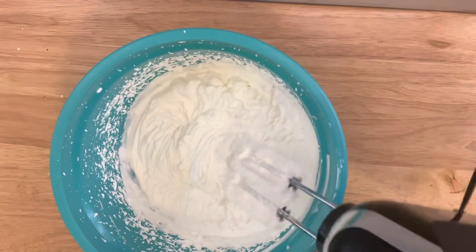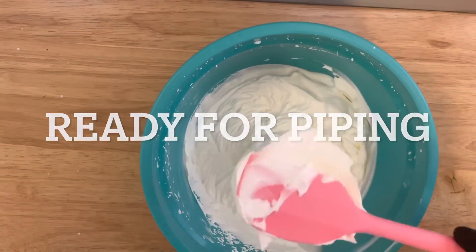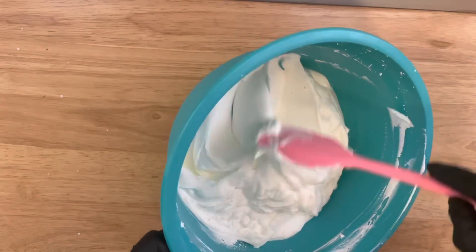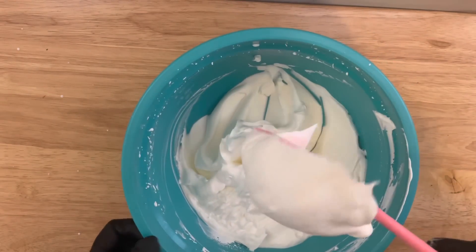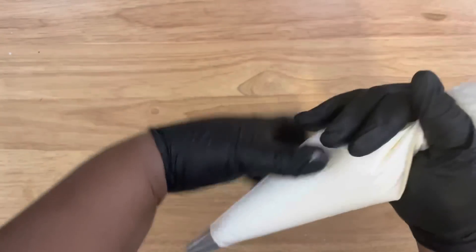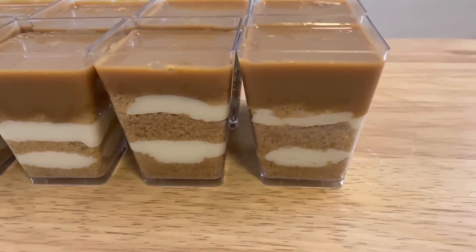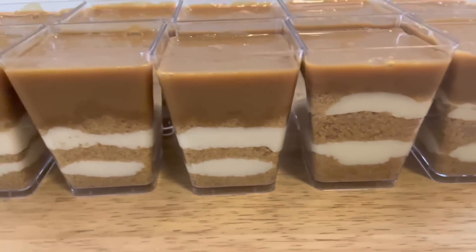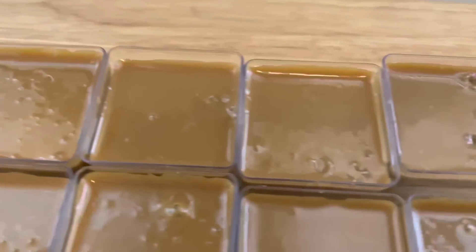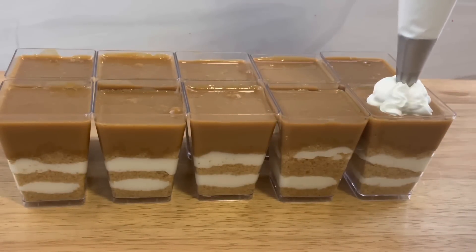We are now complete — this is the stiff peak stage and we are ready for piping. Add the whipped cream topping to your piping bag. I'm going to be using a 2F tip; you can use a 1M or 2D tip, whatever you desire. Make sure your whipped topping is refrigerated since it's a cool whipped topping. Here are the shooters removed from the refrigerator — now it's time to pipe the whipped topping.